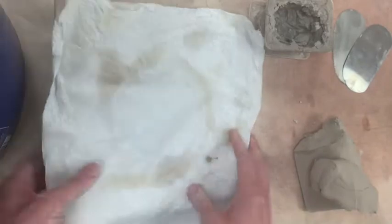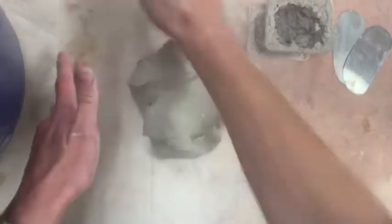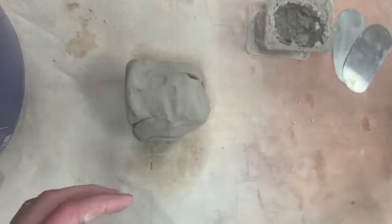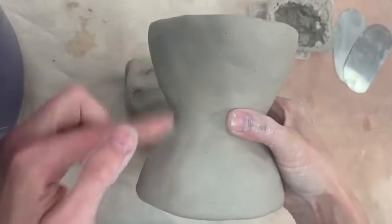I'm going to set that aside for a minute and get some fresh clay. I'm going to wedge it. Remember, we always want to wedge so that we can eliminate all air bubbles. You probably want about the same amount of clay that you used for both of these.